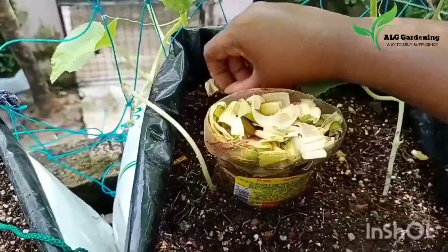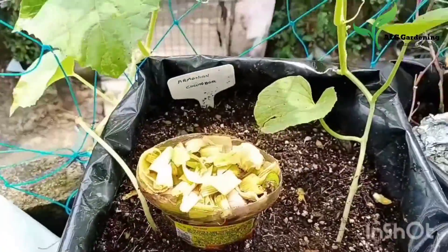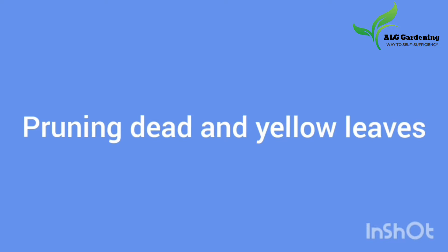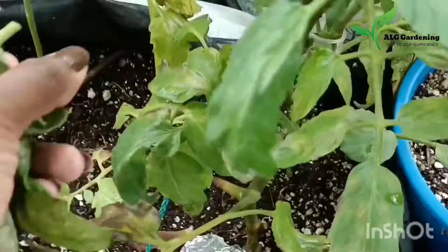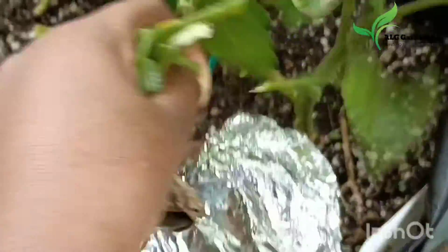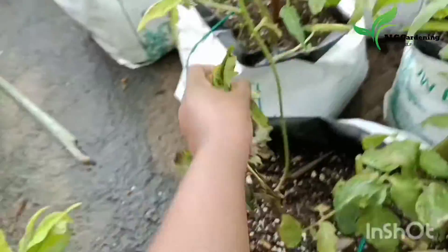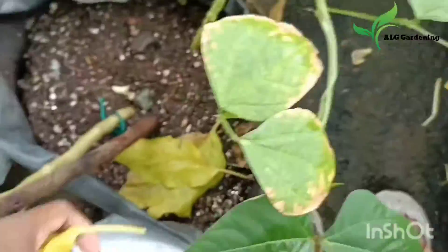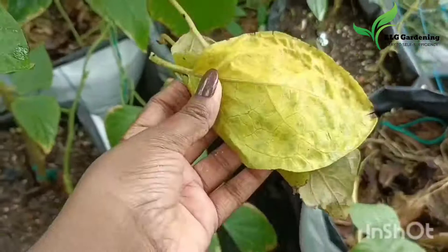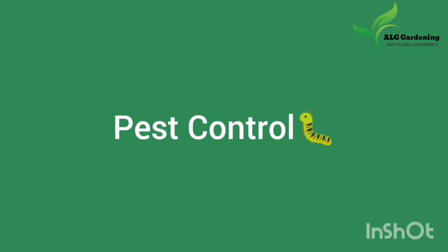The second thing you can do this month is to prune dead and yellow leaves. Pick and discard the dead leaves that have fallen in the container as well as on the floor. This will help in warding off many diseases during the rainy season.